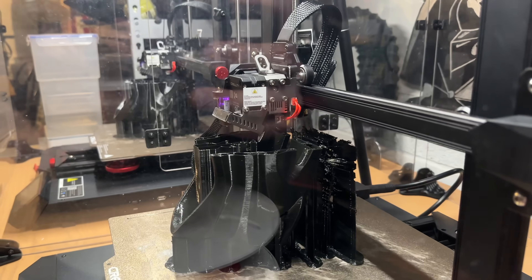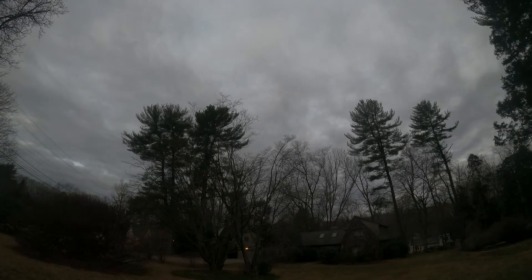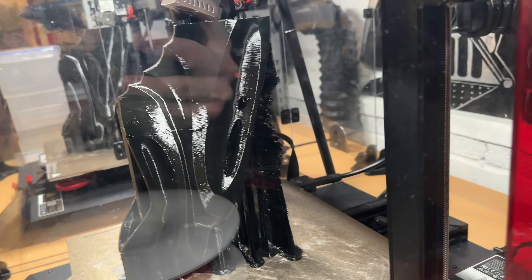23 and a half hours in, and it's going great. The support material is looking a little bit shaky, but other than that, it's going great. So we are 46 hours in and we're looking good. The support material seems to have figured itself out, which is good. There is some tread on the bottom of the shoe, so I'm a little concerned how that's going to do.